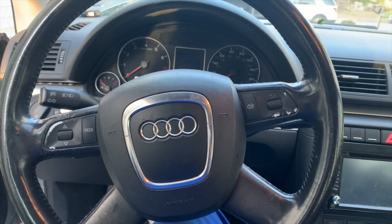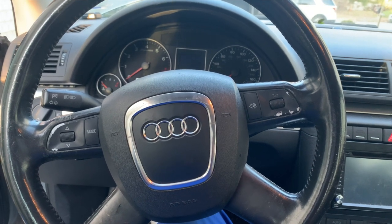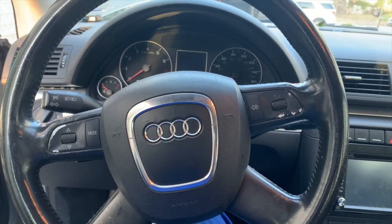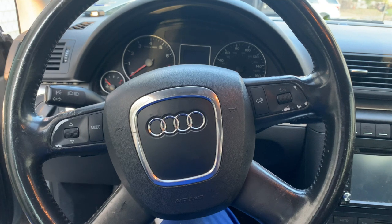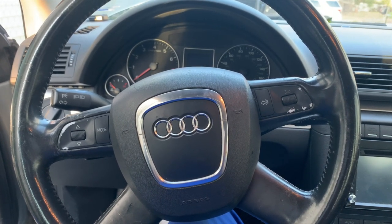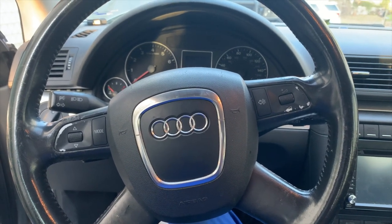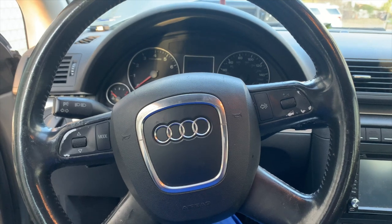What's going on everybody, it's your boy Chris again, Mr. 545 for the TV in the building. Here's another mechanic video on my Audi A4 2008 — this also goes for the Volkswagen. The issue I'm having is my mass airflow sensor needs to be replaced, so today I will be replacing my mass airflow sensor with a new sensor.